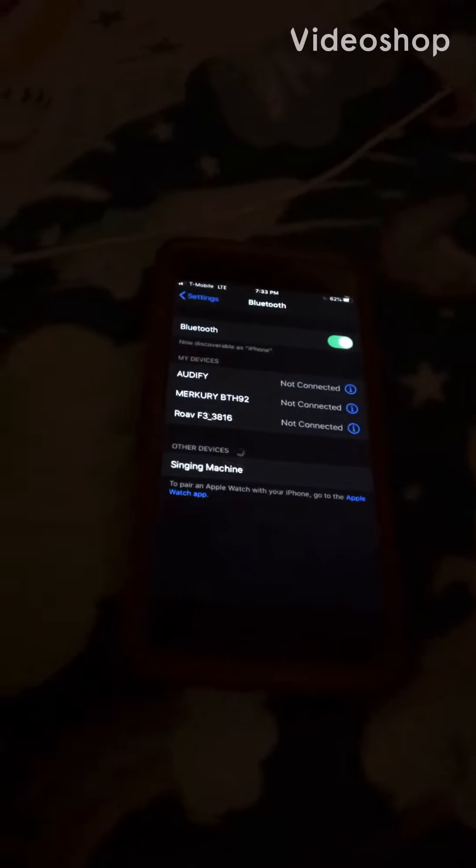Hello everyone, today I'm going to show you how to connect the Xbox or PS4 controller to an iPhone. It has to be on iOS 13.